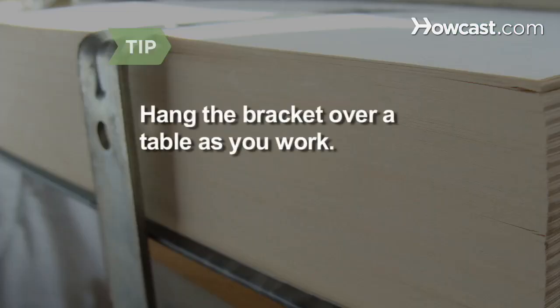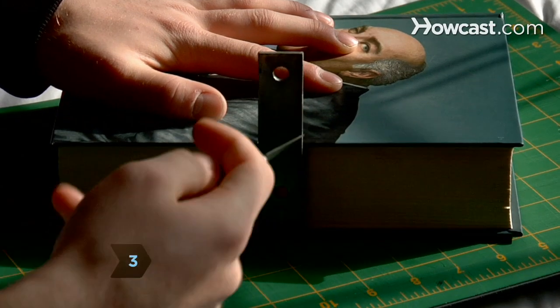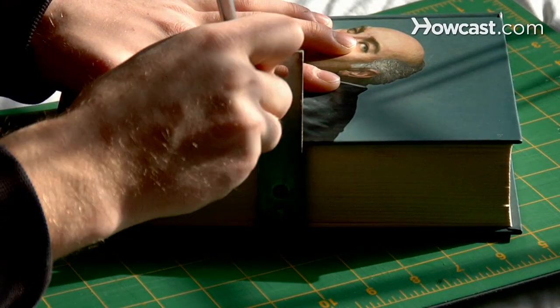Hang the bracket over the side of a table or have a friend hold it in place as you work. Step 3. With the utility knife, notch the book cover so the bracket side of the book sits flush against the wall.